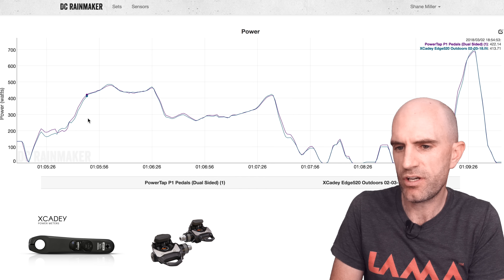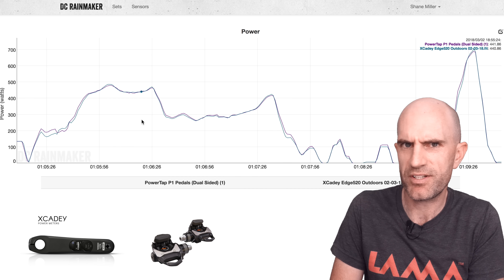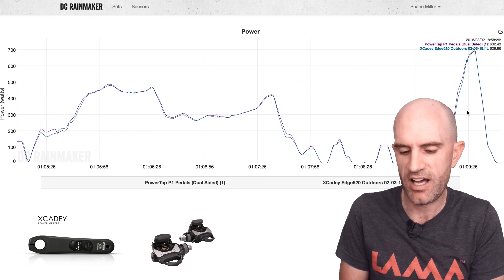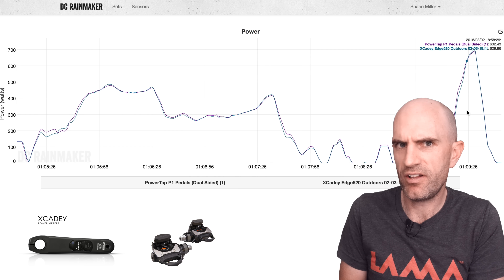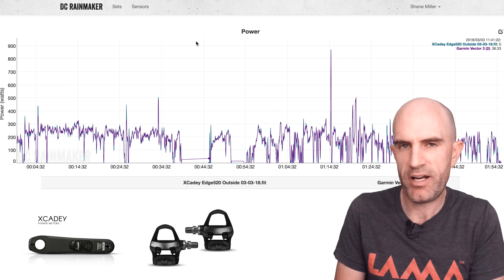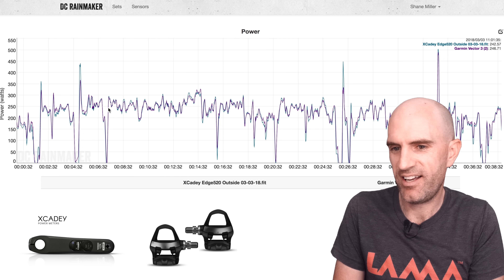Five or six watts difference at Mount Warren Heap — again really good. The last section of outdoor ride one was Black Hill, over 400 watts for not quite a minute, and you can see they're really really close — definitely a lot better than the data we saw online from the Chinese website. Onto a downhill and then a slight uphill out of the saddle, again looking really really good. The XCadey installed up against the P1 pedals: super good data inside and out, no drops either.